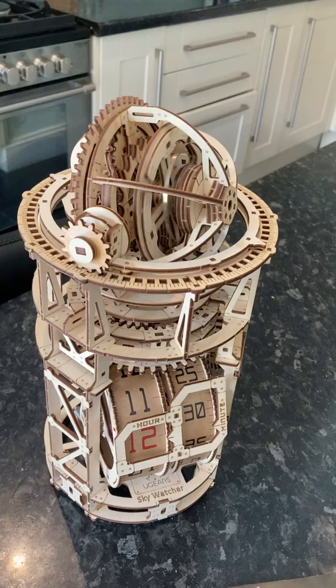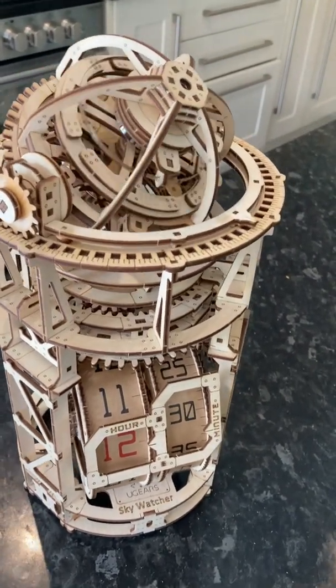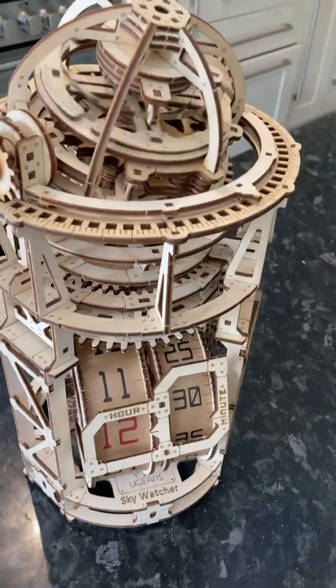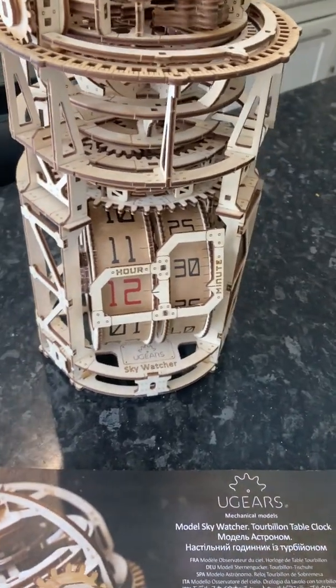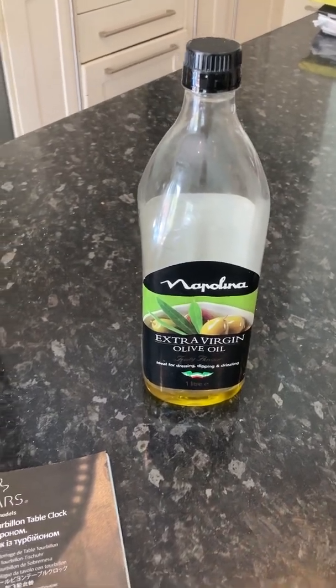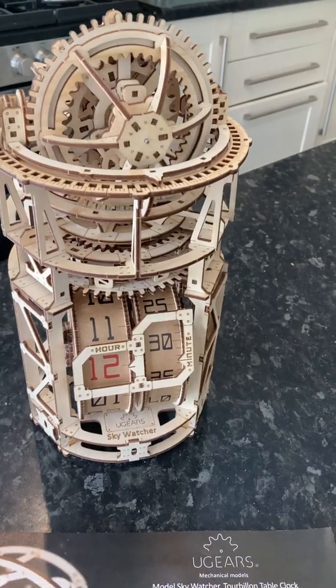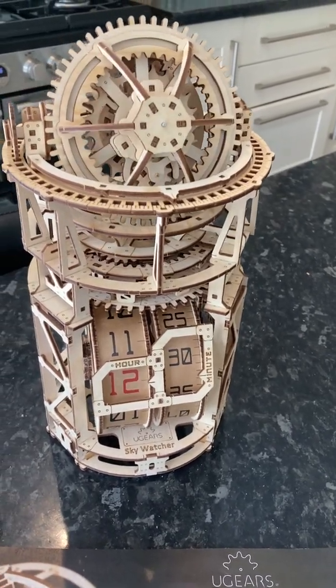It keeps time absolutely accurately, but there are a few little pointers I want to point out. You can probably hear my washing machine in the background. You may be wondering why I've got a bottle of extra virgin olive oil — or the penny might drop and you might think, I know what he's going to do with that.